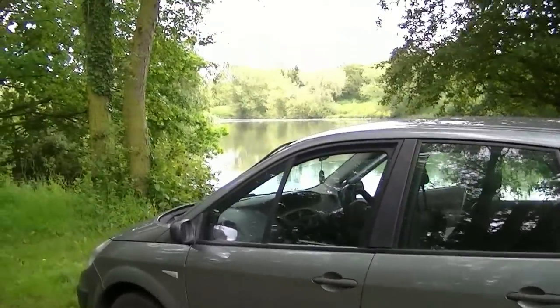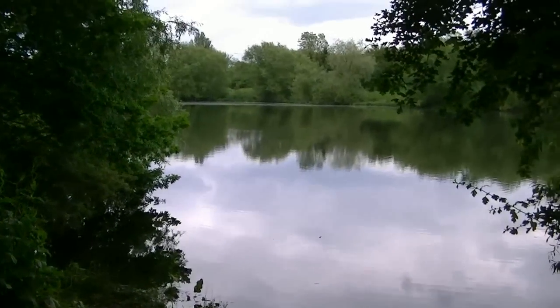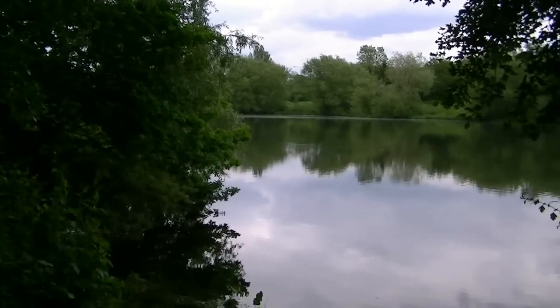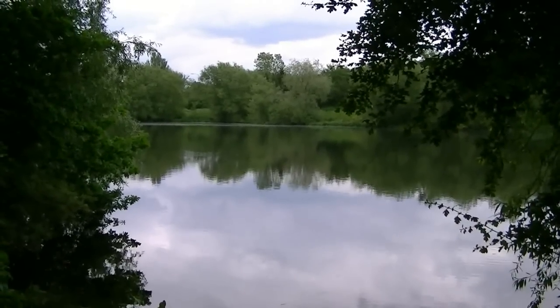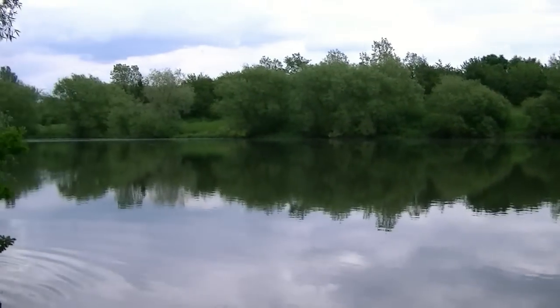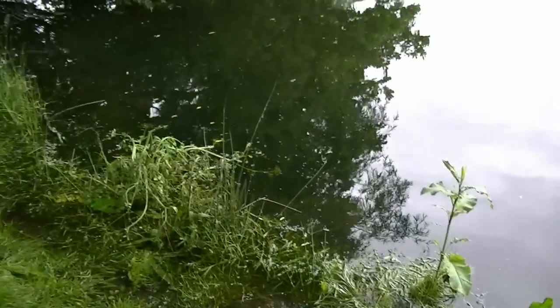I've just parked the car and we've got this nice view over here. We've got a foreground shore and then the nice reflections from the trees in the distance. We've got our left and right hand borders naturally there already. That should make for a nice painting. The water levels are a lot higher - we've had a bit of flooding recently.